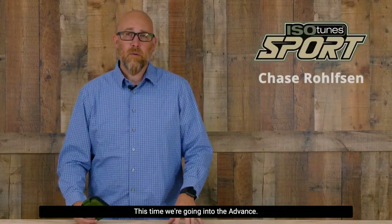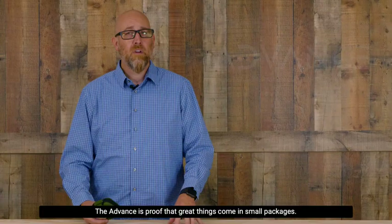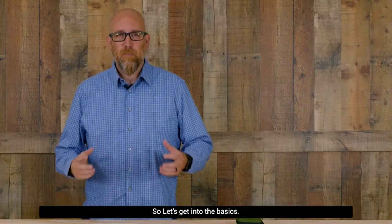Chase Rolfson here, and I'm back talking Isotune Sport. This time we're going into the Advance. The Advance is proof that great things come in small packages. So let's get into the basics.